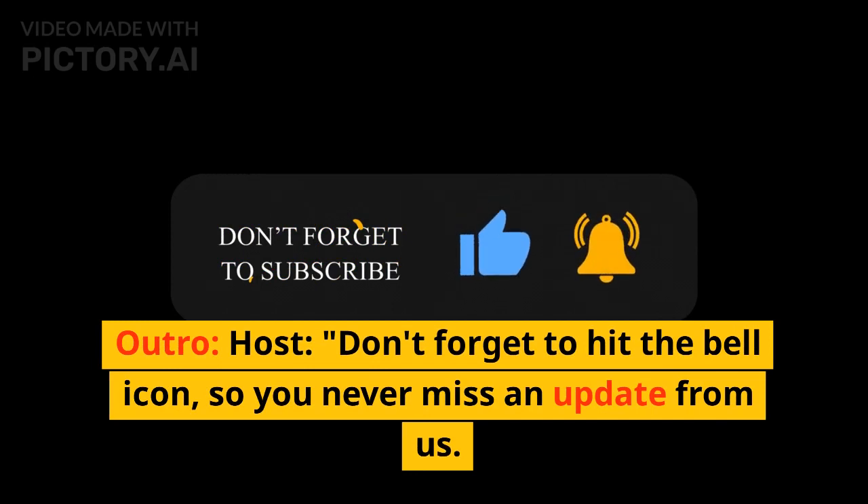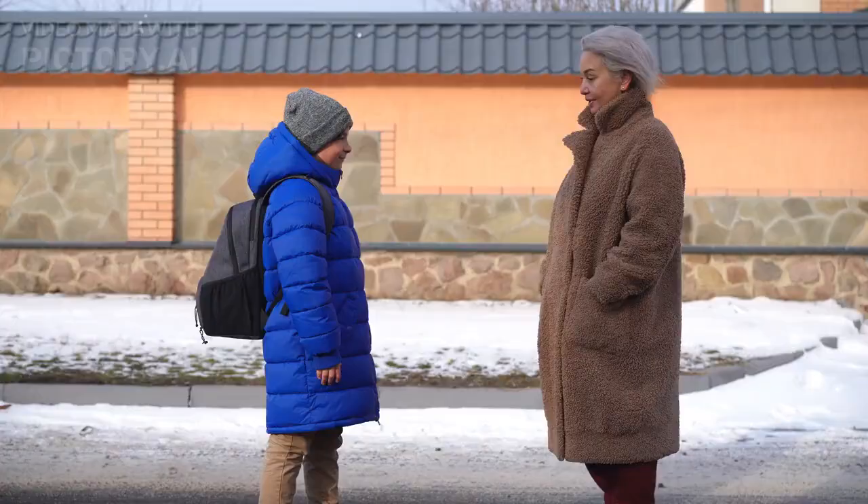Don't forget to hit the bell icon so you never miss an update from us. Stay healthy and see you in the next video. Bye.